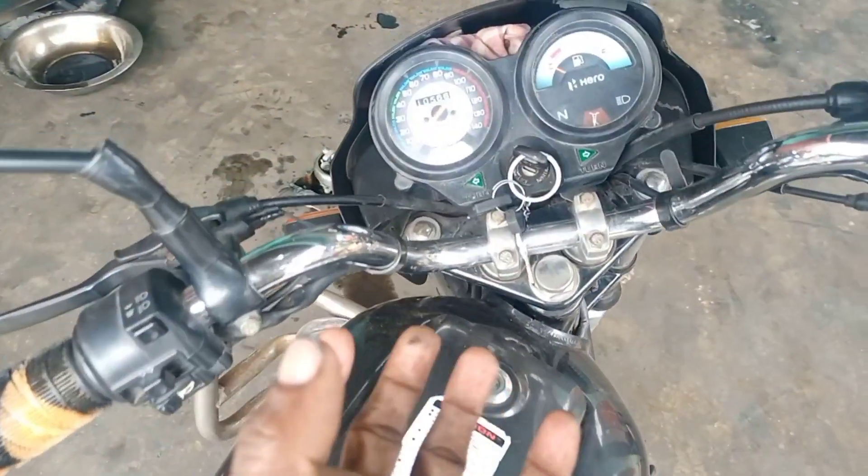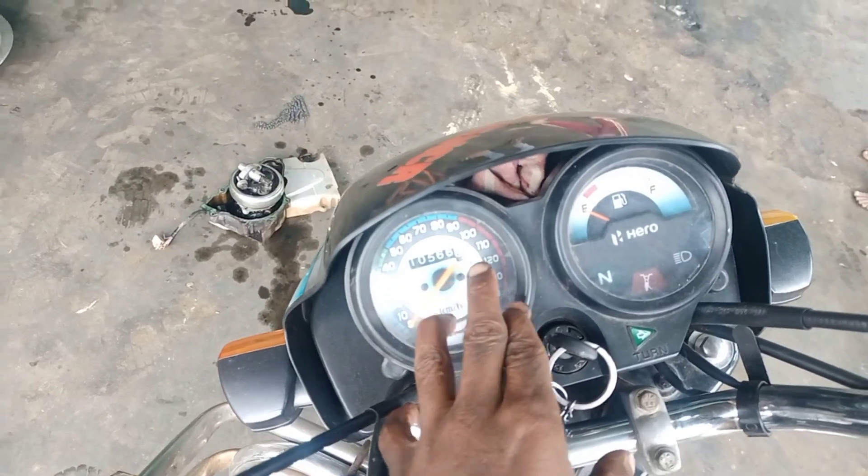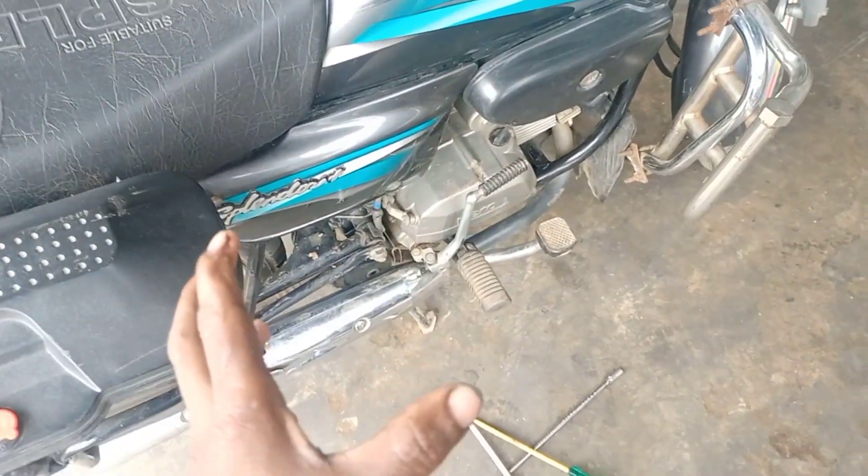There is a missing fault and we will show you how many km this bike went. This is a 10,586 km bike, and it starts from self and kicks from self.